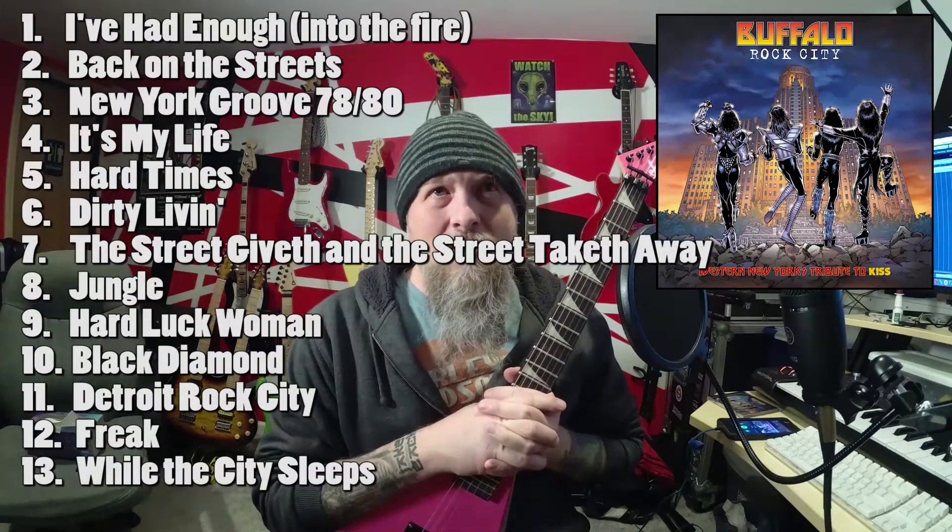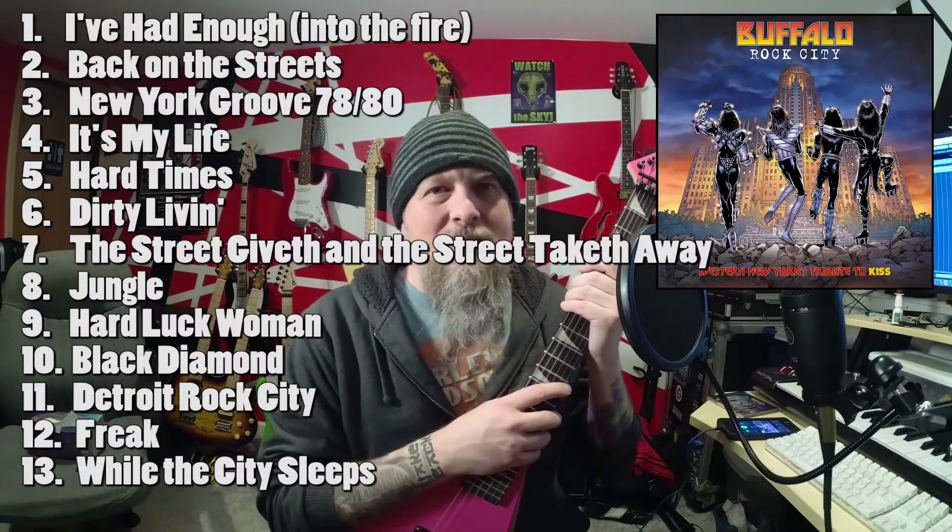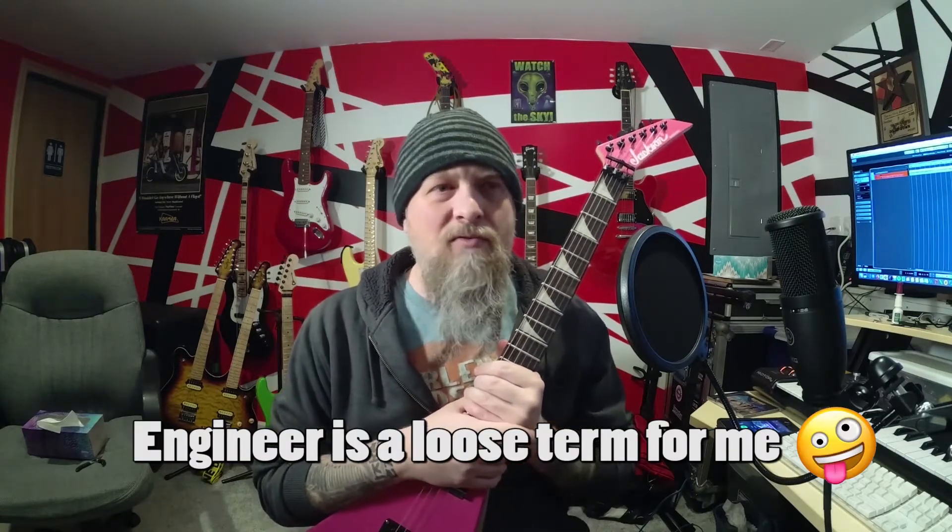The actual album is called Buffalo Rock City, and it's a Kiss tribute album comprised of 13 songs with a lot of artists — 30-plus people involved in pulling this project off. It's the brainchild of my good friend John Jeffrey, who plays Ace Frehley in a Kiss tribute band called Kiss This in Buffalo, New York. There are several national act players that contributed their time for free to play guitar, bass, and vocals, plus mastering of the record and local engineers including myself that helped capture some of the performances.